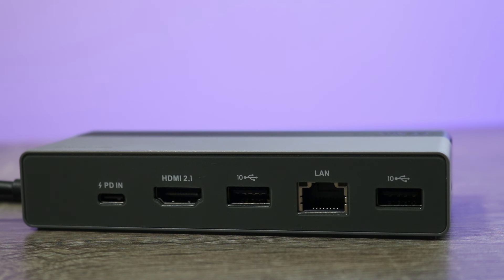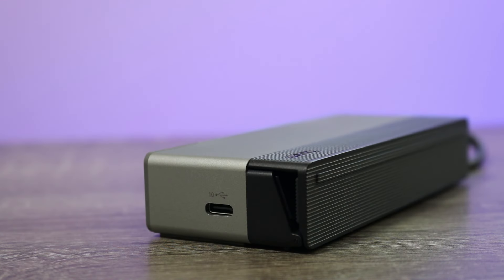On its backside is where all the ports are located. You have a 100-watt PD fast charge 3.0 port, an HDMI 2.0 port capable of outputting at 4K 120Hz or 8K at 60Hz, two high-speed USB-A ports with transfer speeds up to 10 gigabits, a high-speed 2.5 gigabit ethernet port, and an additional high-speed USB Type-C port capable of transfer speeds of 10 gigabits as well.